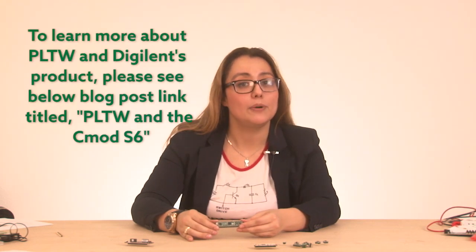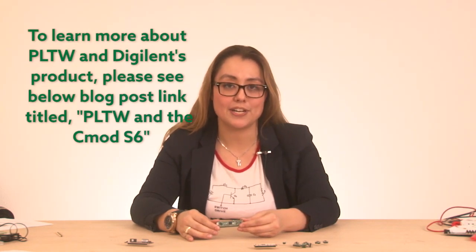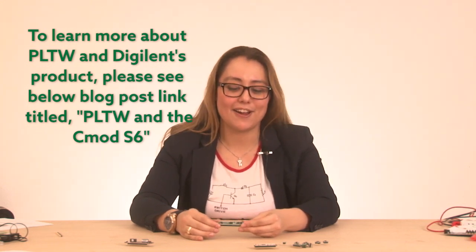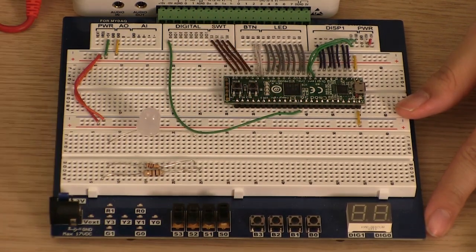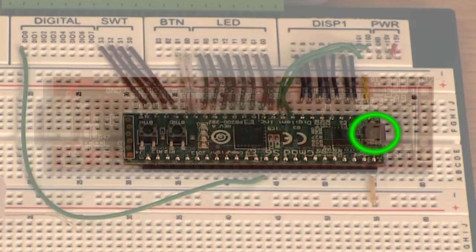Which brings us to the CMOD S6. This is a board that we've made with Project Lead the Way, which is an amazing program that encourages STEM education in K-12. They previously were using the 74-series logic and wanted to migrate to a more modern FPGA architecture. This CMOD has two user push buttons, some user LEDs, and it features the Spartan S6 LX4 architecture FPGA. It also is programmable over the USB cable.